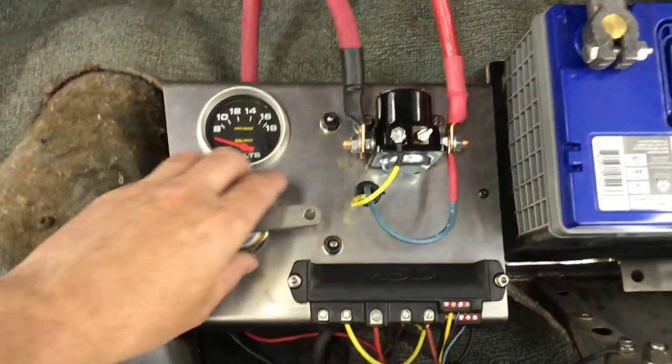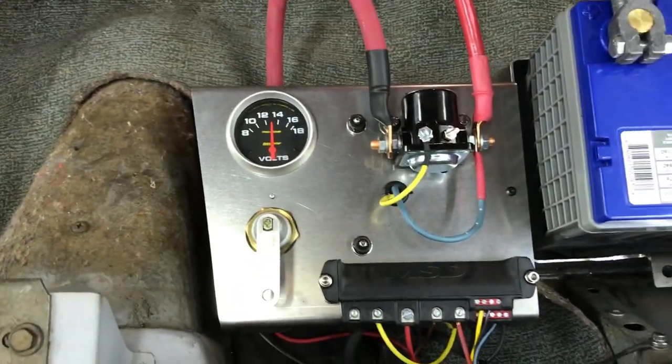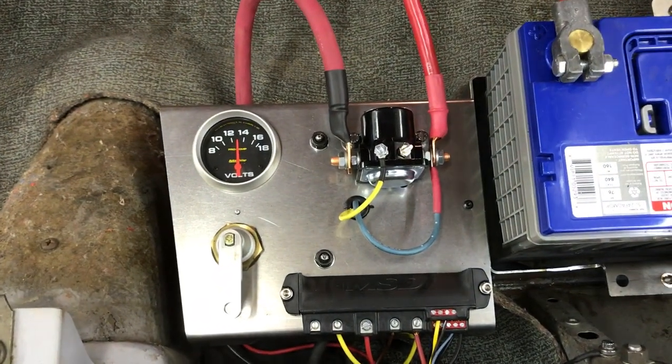There's the master switch here, and you can see the battery's holding about 13 volts.